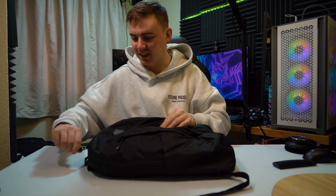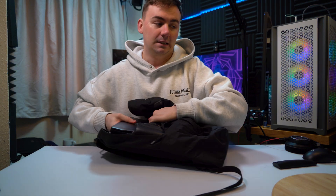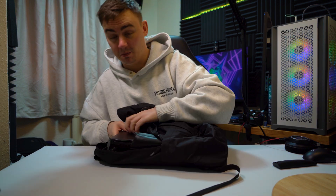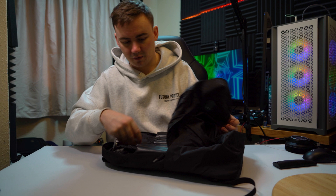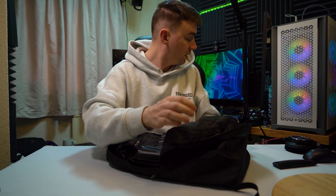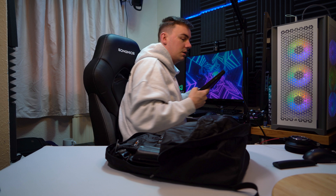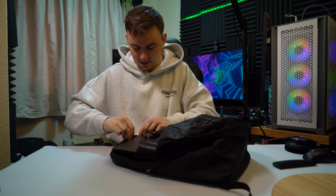But can you fit a 17 inch? It does only allow up to 15.6 or 16 inch officially, but if you want to risk it a little bit, what you can do is let out a small amount of air — not a lot of air, obviously this is down to your device security, so it's up to you. So I've let out a little bit of air and I'm going to grab my Razer Blade 17 — I'm going to review this soon — and slide that in there like that.